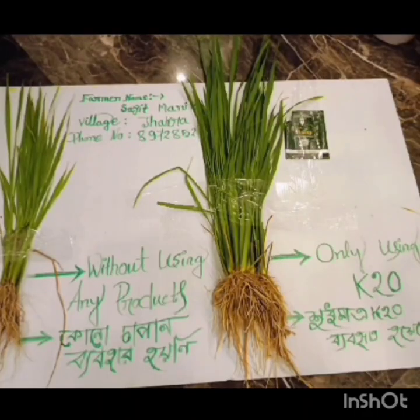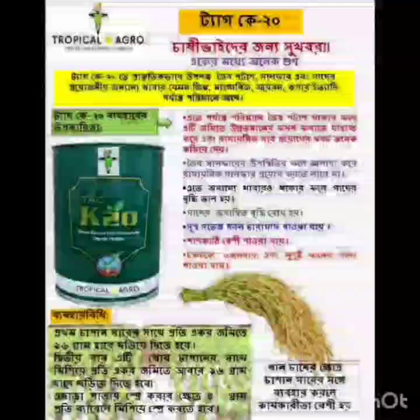We can conclude that our K20 is very much effective for healthy growth of plants, ensuring better yield.